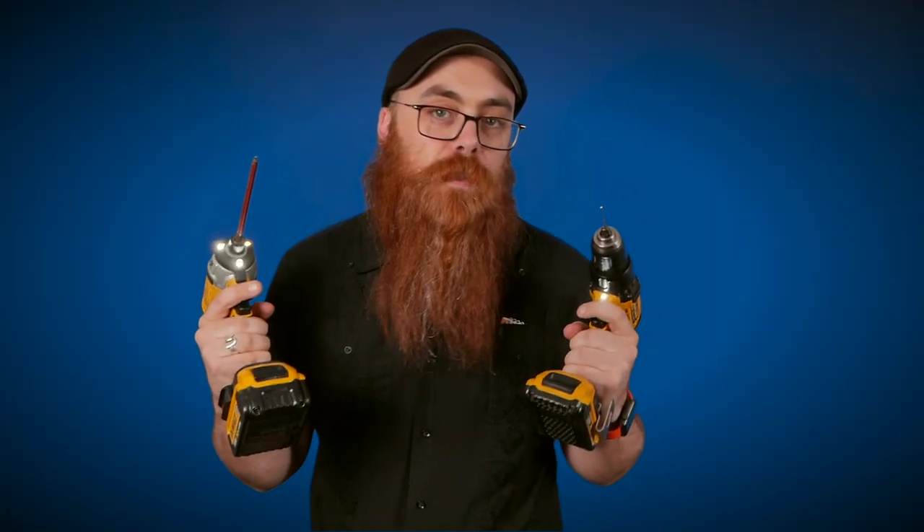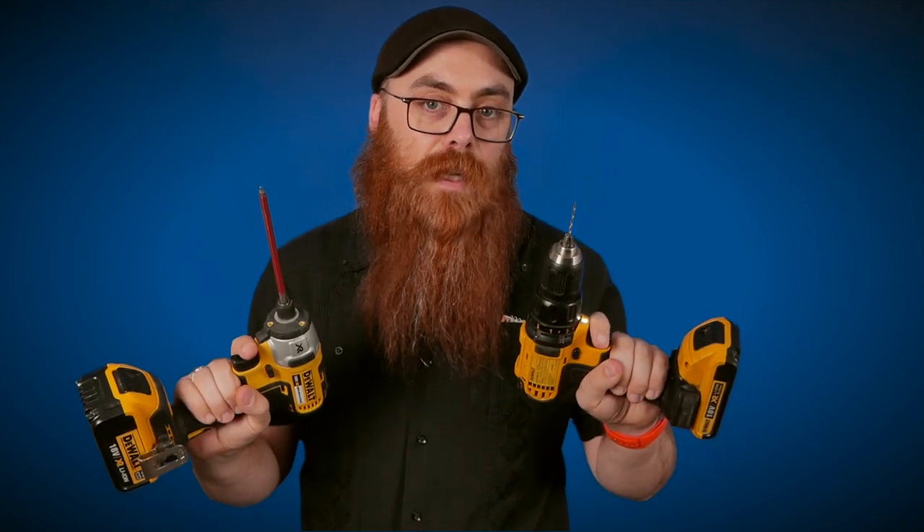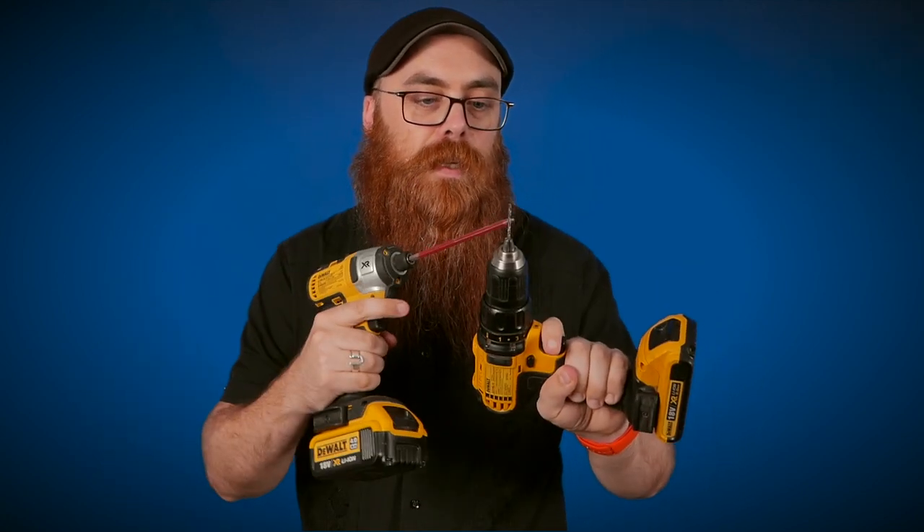Your two-drill setup is very common — one a drill, one a driver — this to do your pilot hole, this to run in your screw. Now, where the countersink hand tool is handy is that if you need a countersunk hole in this setup, you've got to take the bit out.